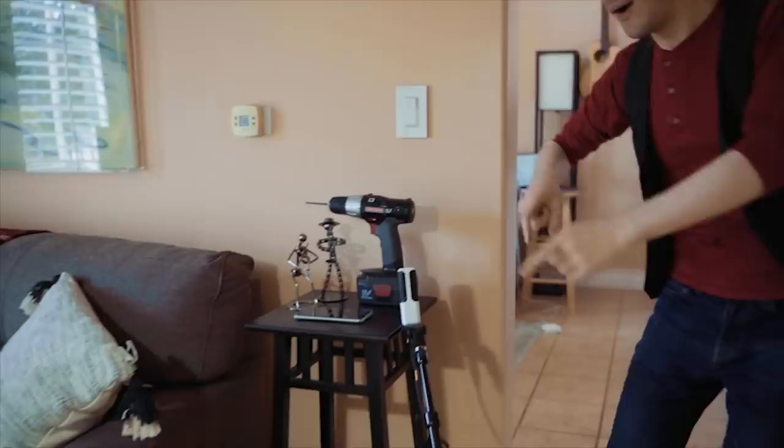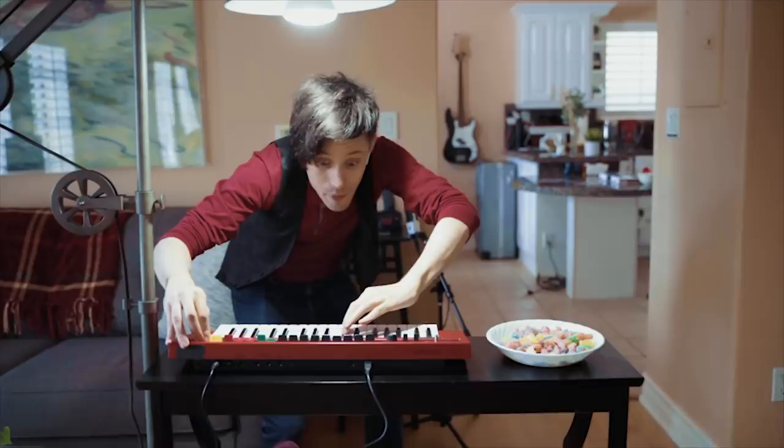Alright, next sound in 3, 2, 1. Nice, perfect timing. Oh, I hate that noise — it's like my least favorite sound.